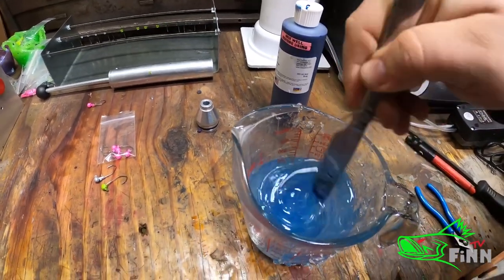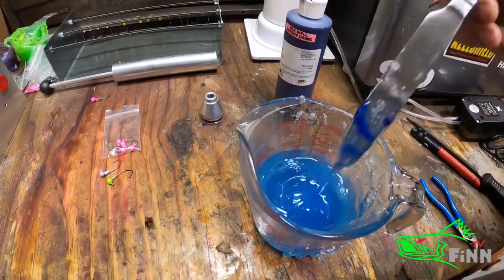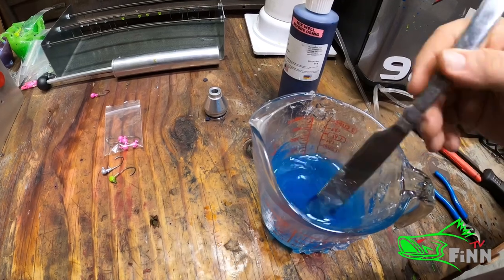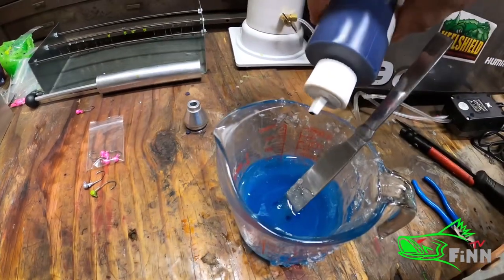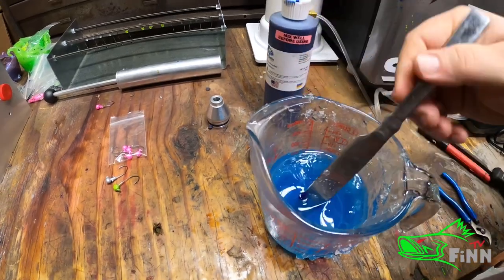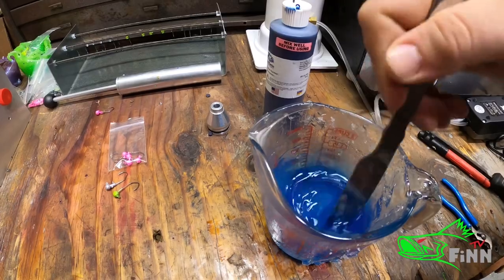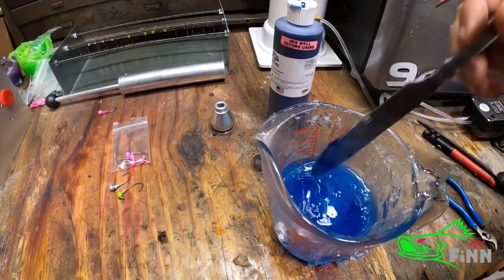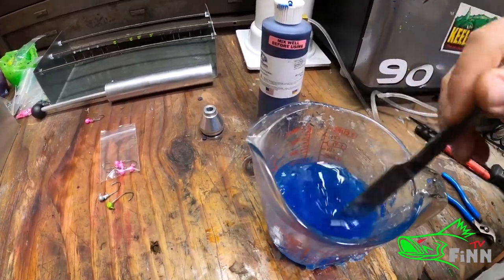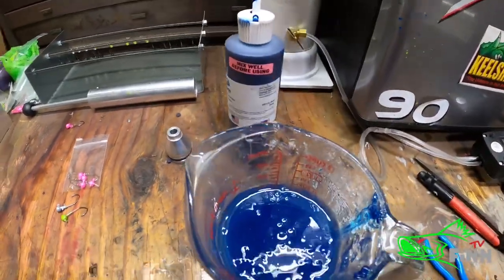Basically what we're going for is a transparent blue. That may be enough there — might add one more drop; I don't want it to be a big drop. Then I'm going to heat it up and add some more. Alright, I'm going to get it ready and I'll be back at you.